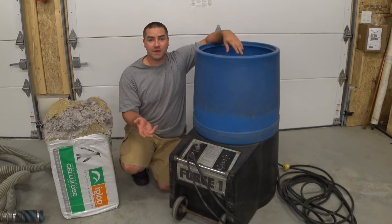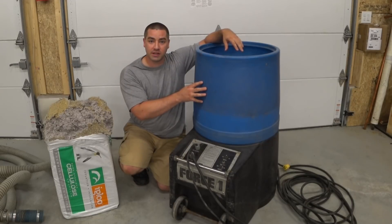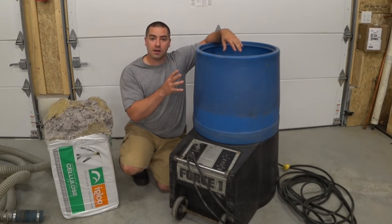I'm really excited to be able to make this video for you. We're going to go through an insulation blowing machine — what the parts are, how to test them, how to make sure that it's working optimally.